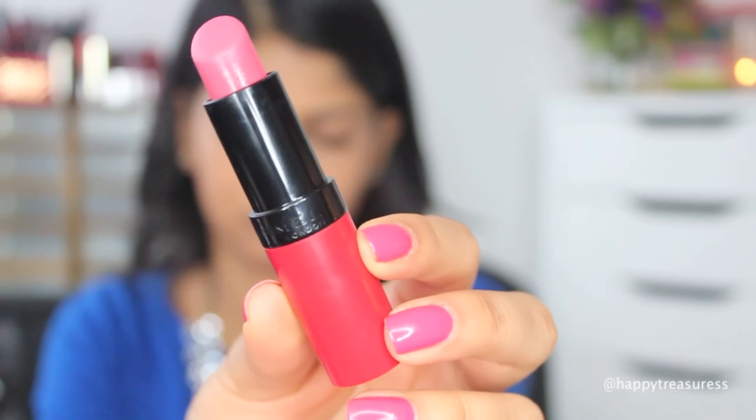For my lips, I'm using Rimmel London's lipstick in the shade 103, which is a perfect Barbie pink. If you're my skin tone and you're looking for a good everyday pink, I would run to your local drugstore and pick this up. I know you guys will love it because I love it so much and it's so flattering on my skin tone.